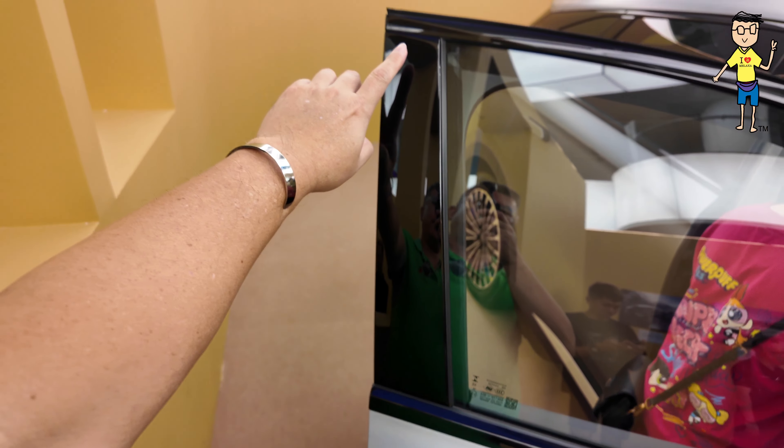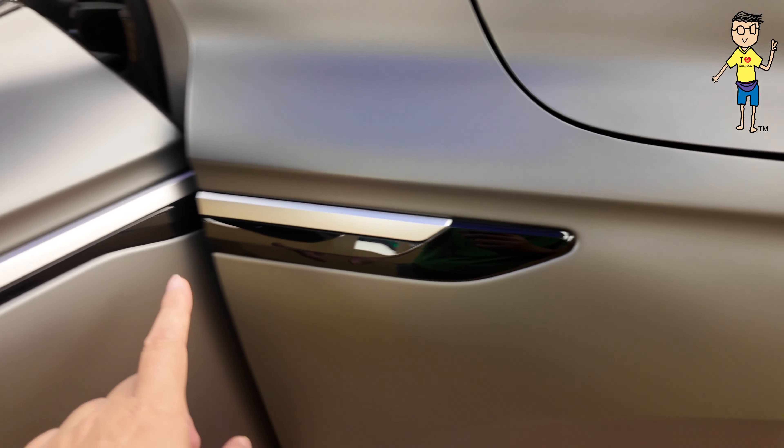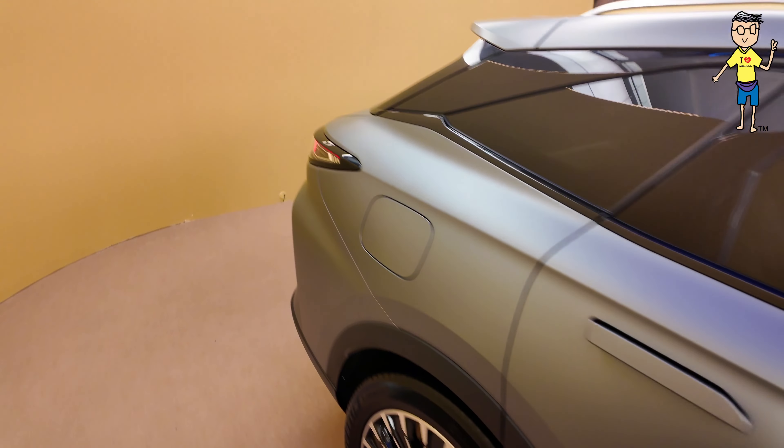Gloss accents at the window, here all around, and you get gloss on the wing mirror and on the highlights. Very nice. Let's check out the back — this is how the car looks like. I'm sorry I don't have much space.